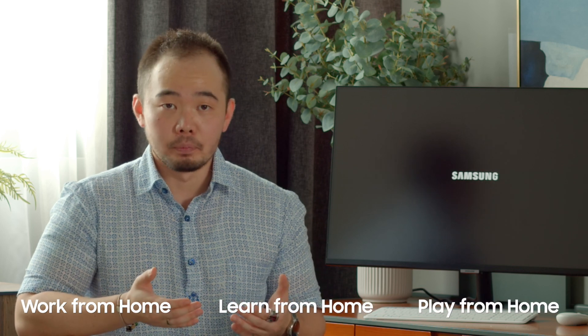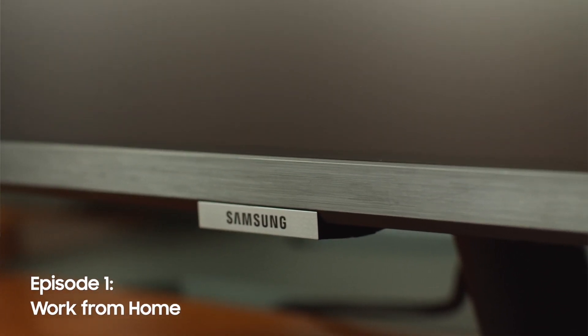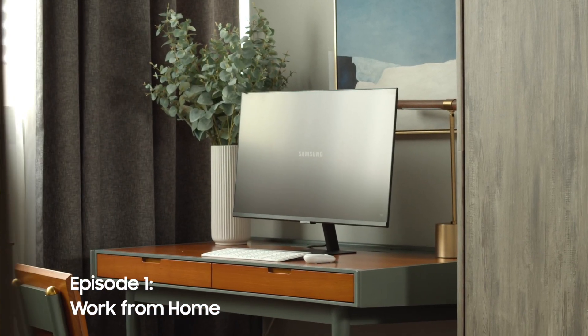It will not only allow you to work from home, but it will also allow you to learn from home and play from home. Today let me further explain to you how to be more productive and more efficient by working from home with Samsung Smart Monitor.